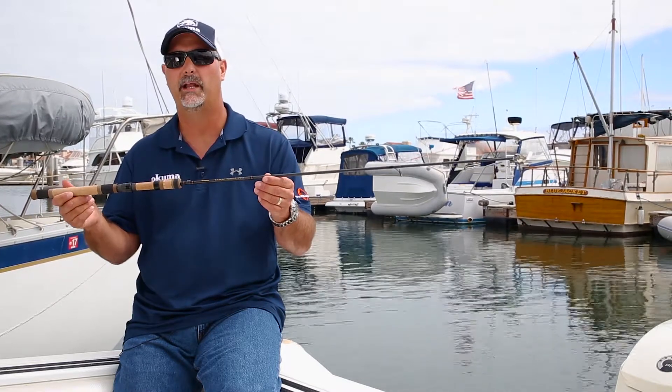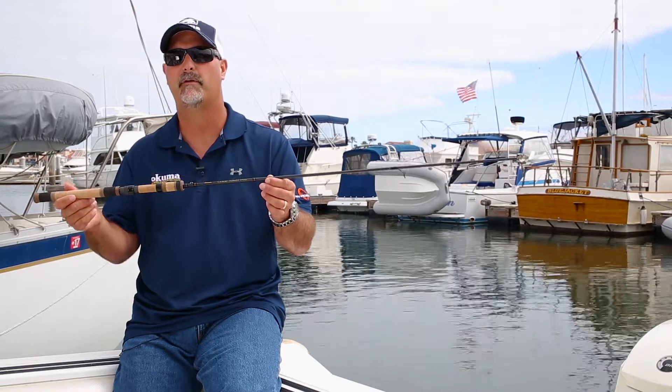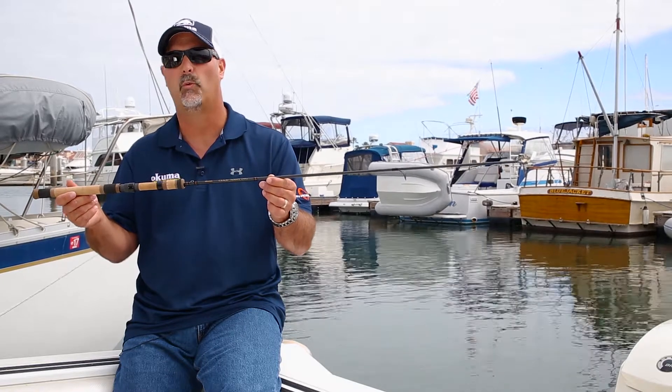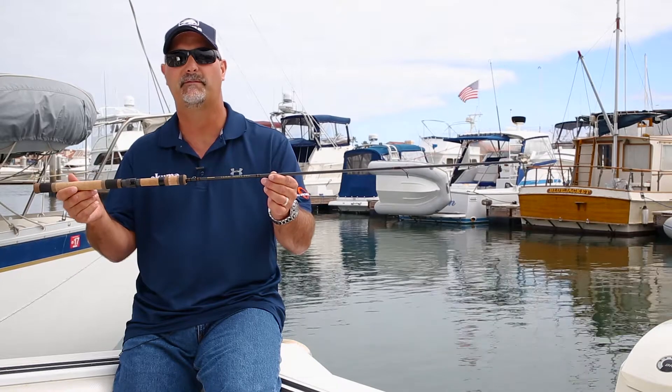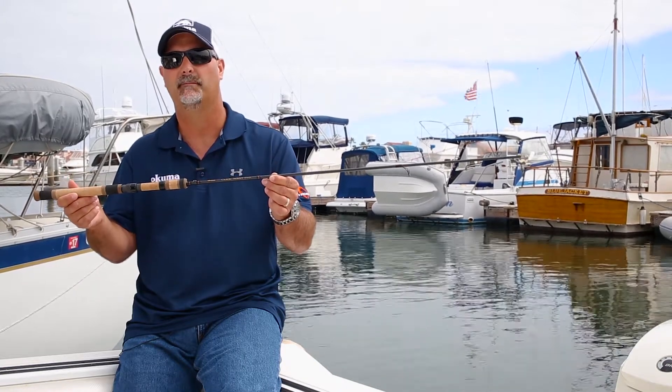These rods are going to be rated at 2-6 pound test line and feature a moderate-to-moderate-fast rod taper. They're going to retail from $119 to $129, and if you want more information on these rods — which feature a lifetime warranty — you can check it out at okumafishingusa.com.